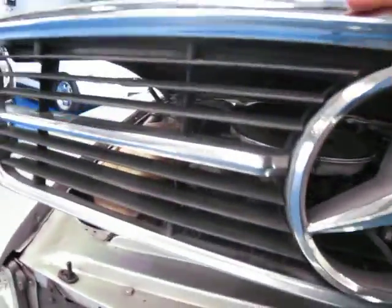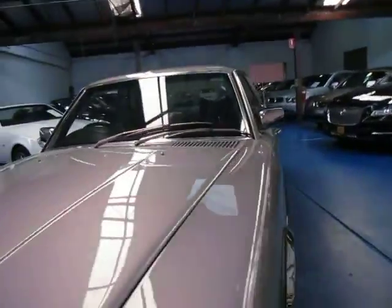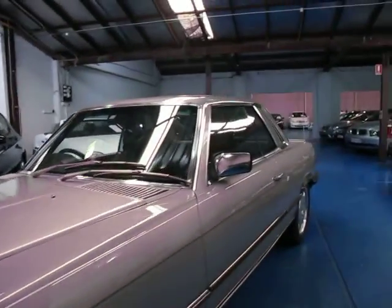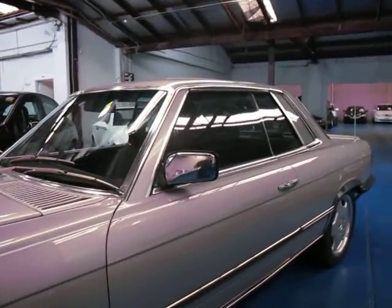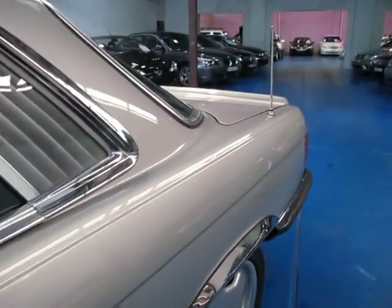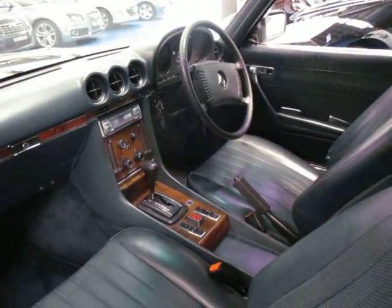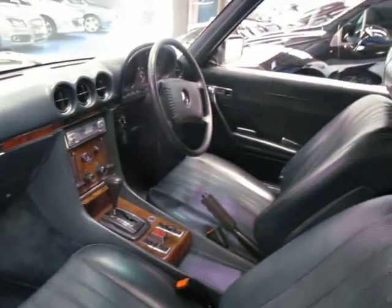In good condition, these can get very good money, so we think at what we're asking it's very very good value. As far as I know it does have a genuine 171,000 Ks which is fantastic. So give us a call — we're the Old Timer Centre, located in Markville, and we certainly do look forward to hearing from you. Thank you.